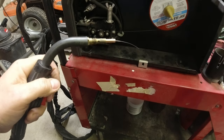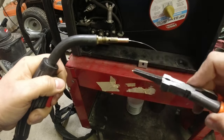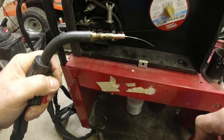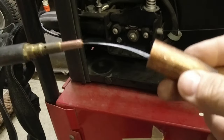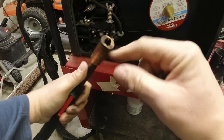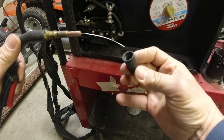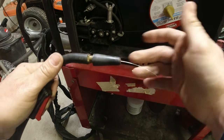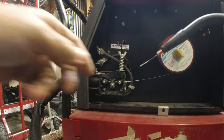All these consumables are replaceable. If you start having trouble with feeding, the liner in there can be replaced, and you can replace all the tips as well. Now if we were running gas we would use this type of cover — it would screw on and allow the gas to come through the tip. But since this is flux core, we'll put this other cover on to just protect the end of it.